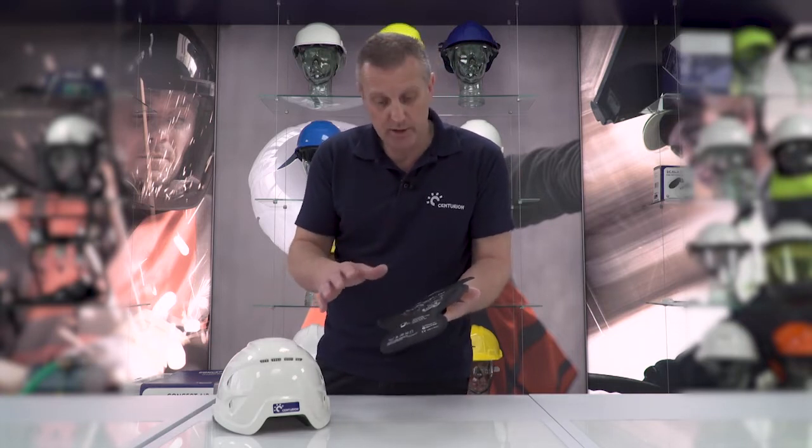It actually fits in any Centurion safety helmet, so not just the one that I'm actually demoing it and fitting it to today. You can put it in absolutely all of them.